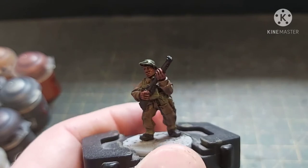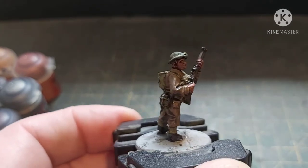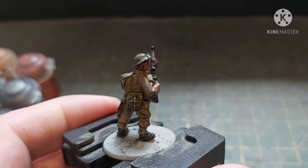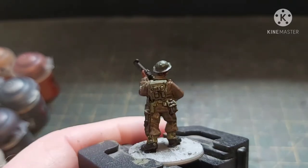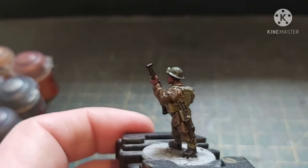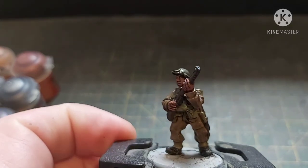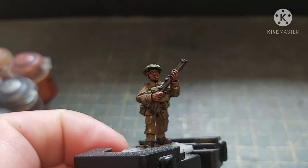Here we are — the Nuln Oil is completely dry and as you can see it's done what the magic water does very well. It's gone into all the recesses; I did double check nothing pooled. As long as you keep your brush wet your paint stays thin.